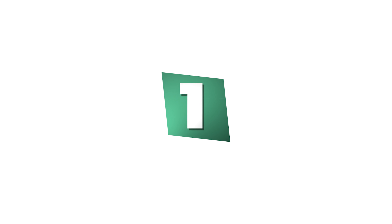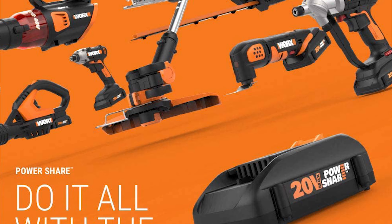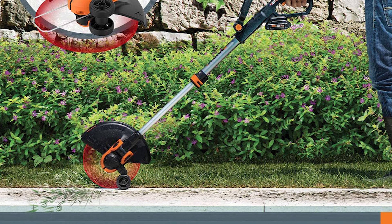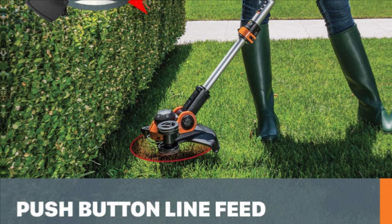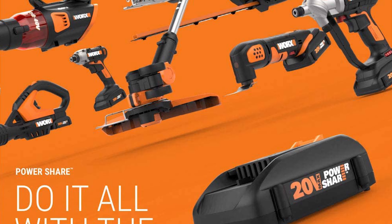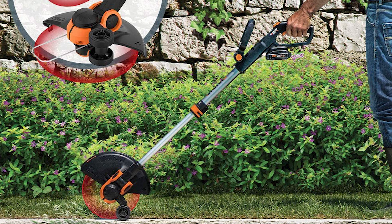Number 1: Worx Powershare Cordless String Edger Trimmer. Perfect for small to medium-sized yards, this 12-inch power tool is portable, lightweight, and reliable. The two-in-one GT quickly converts from a trimmer to an inline wheeled edger and back, saving you money on separate tools. The command feed spool system gives you line at the press of a button. Rubberized wheels provide traction for professional-looking edges, and the head tilts 90 degrees for uneven terrain. The adjustable spacer guard protects flowers and plants. At only 5.3 pounds, trimming and edging won't leave you fatigued.